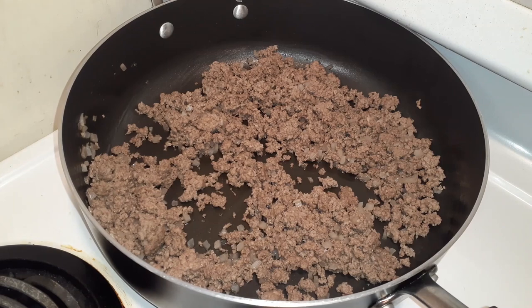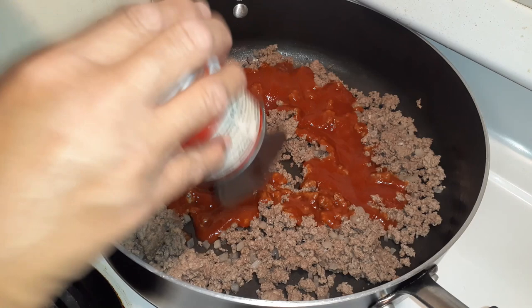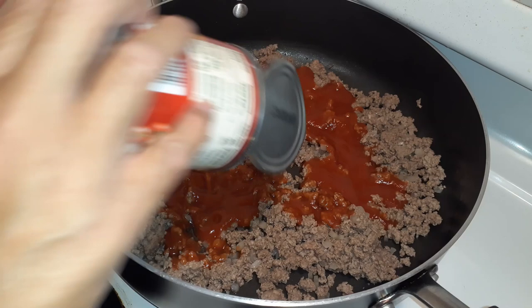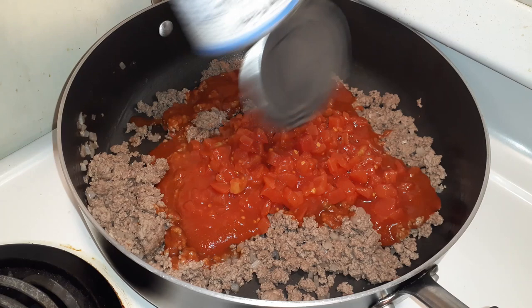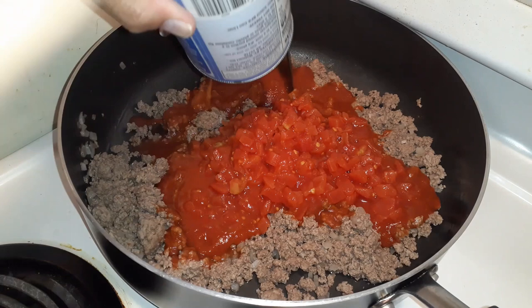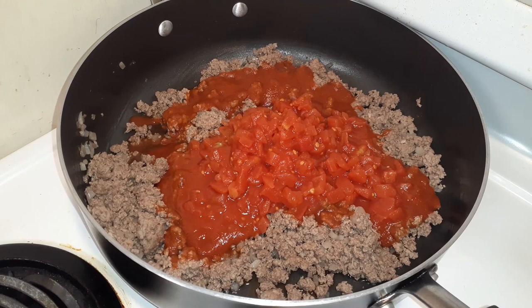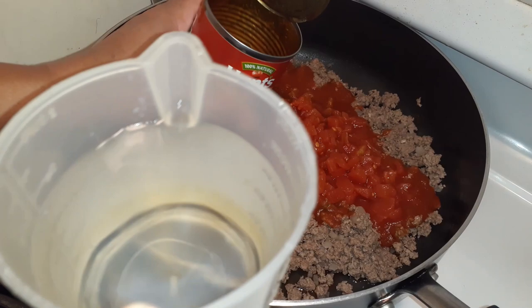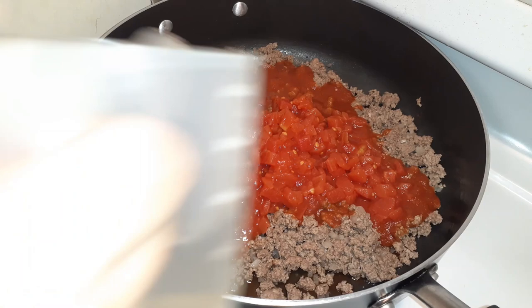I've drained the grease from the ground beef. I'm going to throw in the tomato sauce — not at a high heat right now — then add a can of petite diced tomatoes. I like petite; I don't like the big tomatoes. Then I'm putting in one and a half cups of water, using some in the tomato sauce can to get it all out.